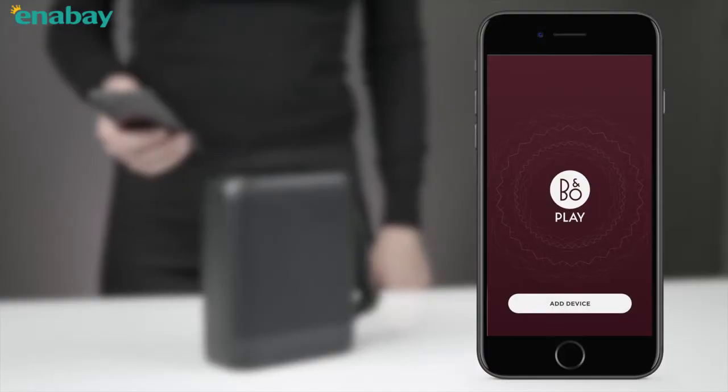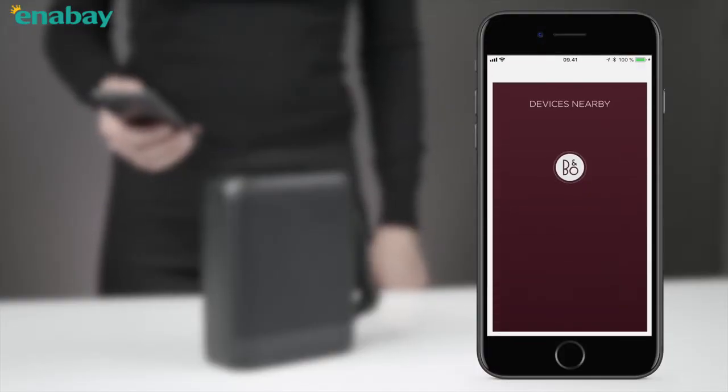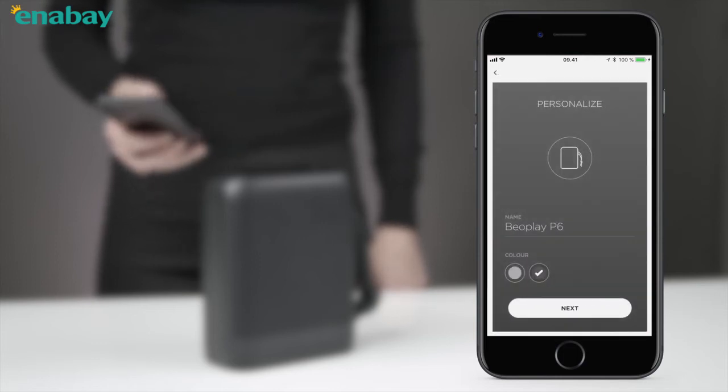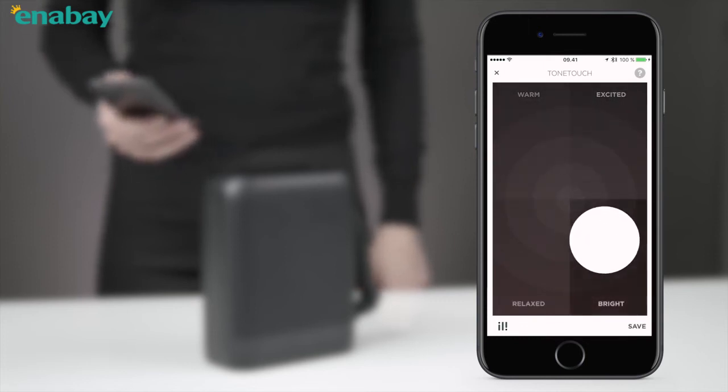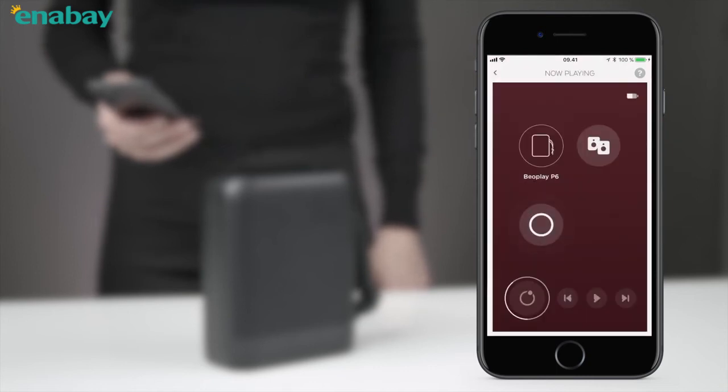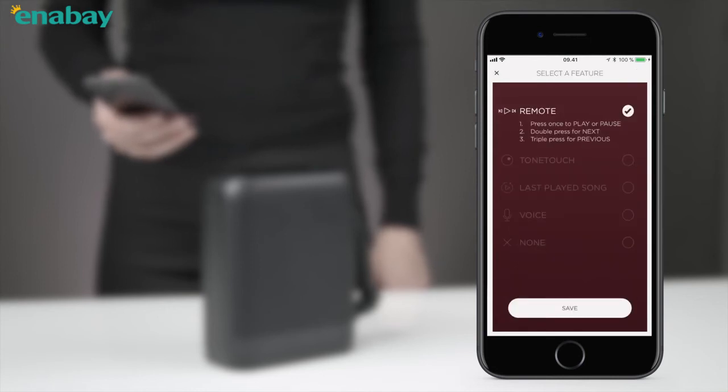Use the BeoPlay app to personalize your sound experience and to activate the functionalities of the one-touch button. Use Tone Touch to personalize your sound experience so you can easily match the music to your mood. You can also define which two Tone Touch modes you want the one-touch button to activate via the app. The one-touch button can also be used to activate Siri or Google Assistant.